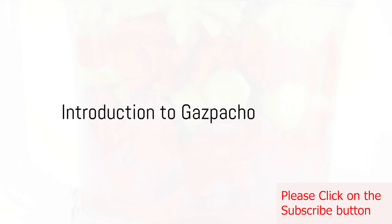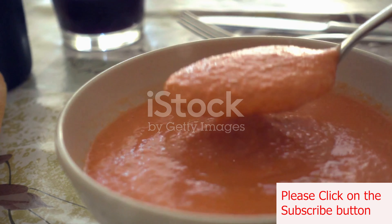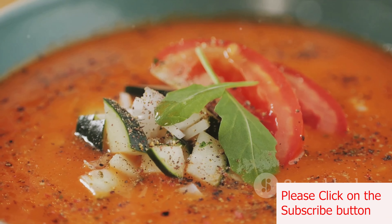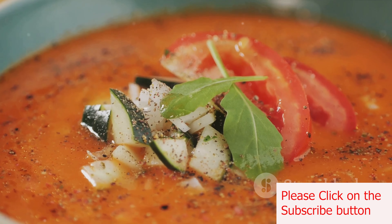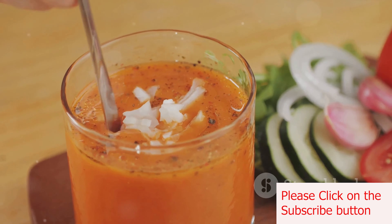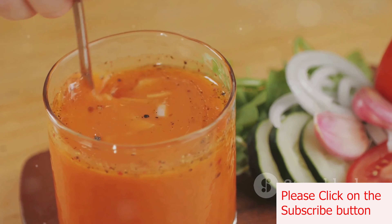Ever wondered how to make a refreshing gazpacho at home? Well, you're in for a treat. Gazpacho, the flavorful cold soup that hails from the sunny Andalusian region of southern Spain, is a delightful blend of ripe tomatoes, cucumbers, bell peppers, onions, garlic, and bread. This smooth, chilled soup is a taste of Mediterranean summer packed into a bowl.